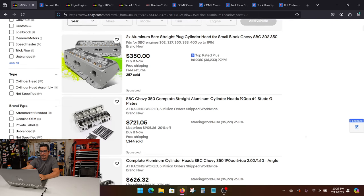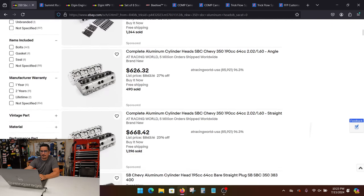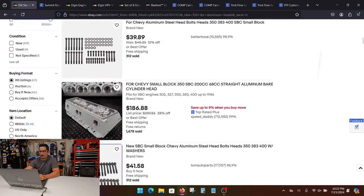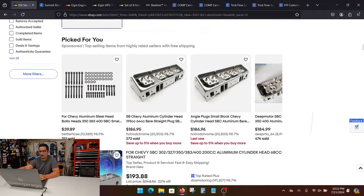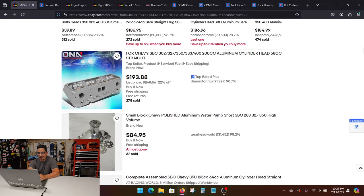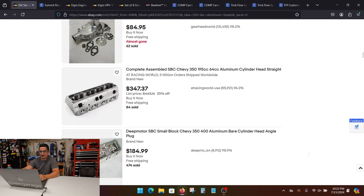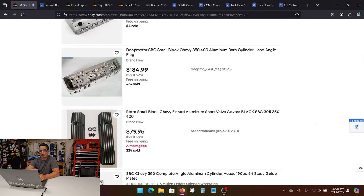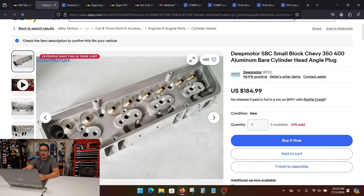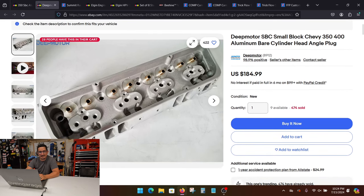The first set looks pretty good. You want to stay away from these — but this looks like a good set here. Everybody wants to know what was the one that I went with. This set right here — DNA Motoring — this was like the OG eBay head. That one's fine. What you'll really find is a lot of these are the same one over and over. But this one here is the one I actually went with — the Deep Motor — because I think it was the cheapest at the time.